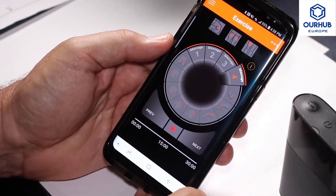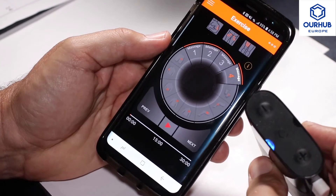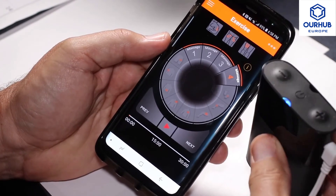Check it out — it's the U-Gym Mini TENS unit, a portable TENS unit. Thank you.